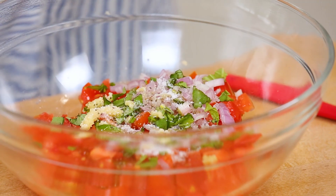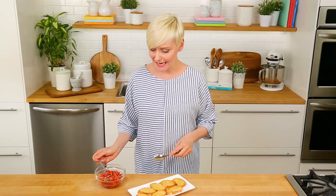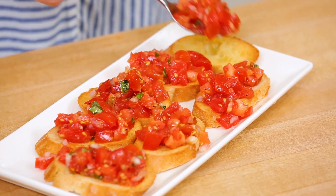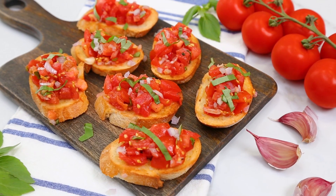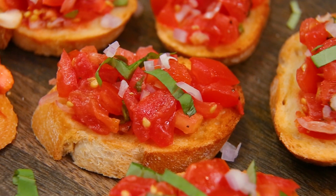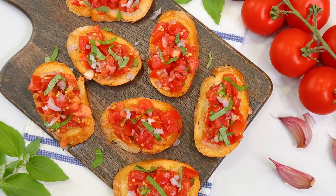Can you believe some restaurants charge like $15 for like four slices of this? Then of course just a little salt and pepper goes a long way. Now it's just a matter of piling this deliciousness high on our lovely crostini — don't be shy, load it up, I like a lot of bruschetta in every bite. Bruschetta can be served cold just like this, or you could heat it up in the oven for a few minutes so it's nice and warm. Sometimes the simplest recipes are the best recipes, and this is one of those times.